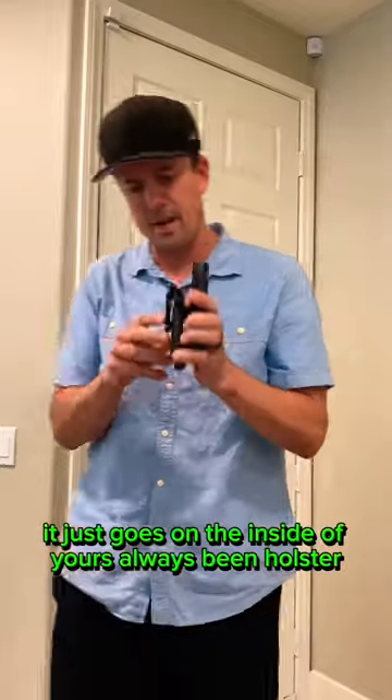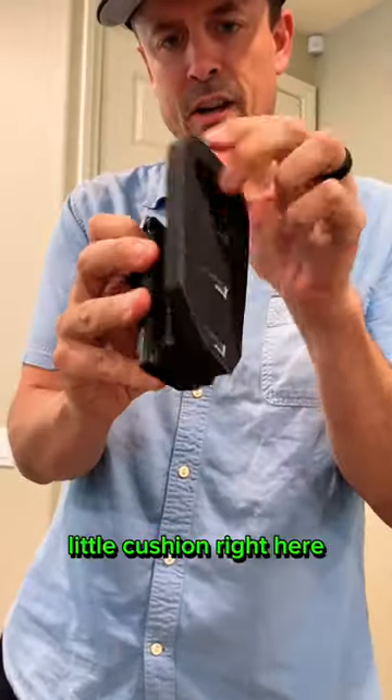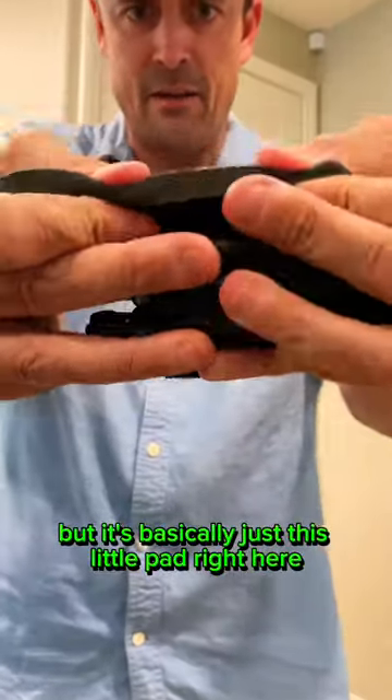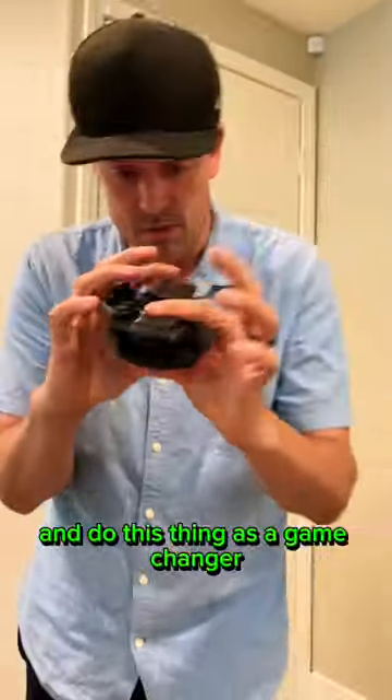Basically it just goes on the inside of your inside waistband holster — a little cushion right here. It comes in different sizes for like the bigger Glocks or the bigger holsters and whatnot, but it's basically just this little pad right here, and dude, this thing is a game changer, like for real.